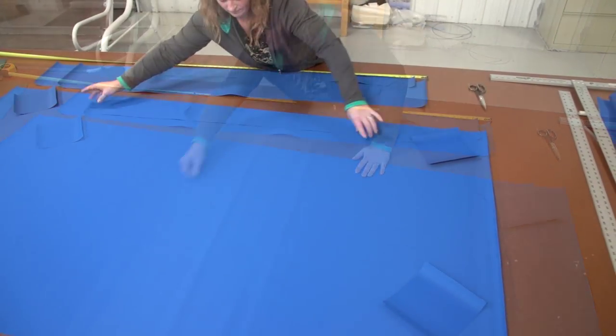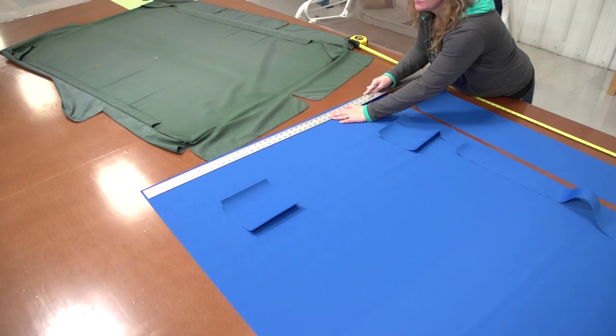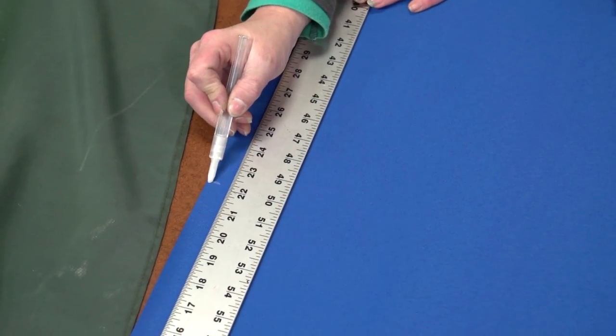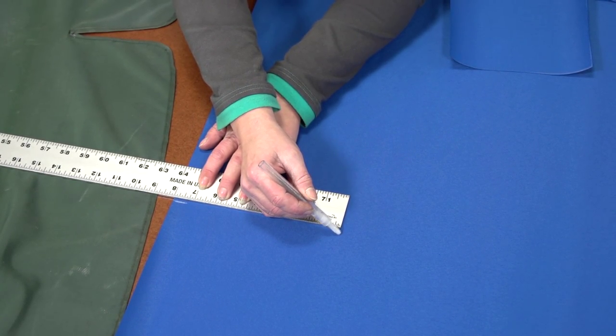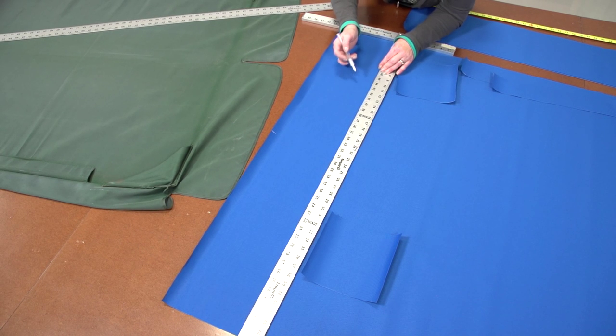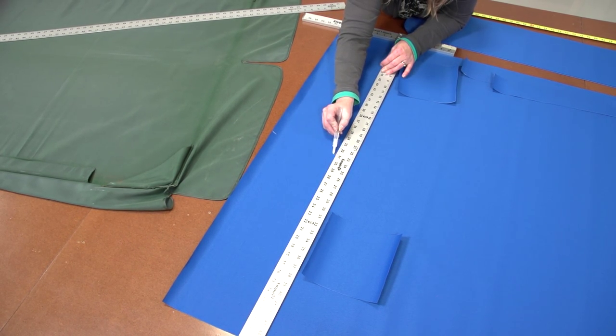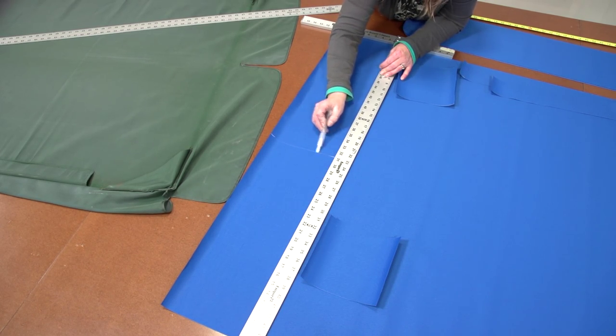We have all the panels cut to size and are now ready to start constructing our swing cover canopy. On the two short sides of our main body panel we will be creating a slit in the valance so we can have a scalloped edge. Here we are marking the fabric in the center and then measuring in 8 inches — the length of our valance. We will do this to both of the short sides.